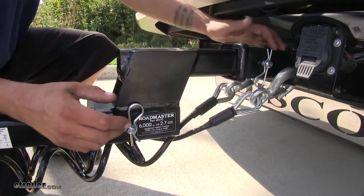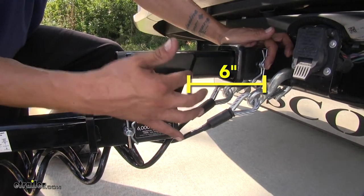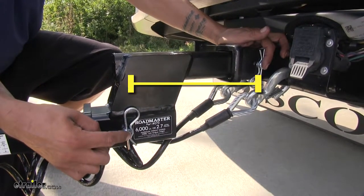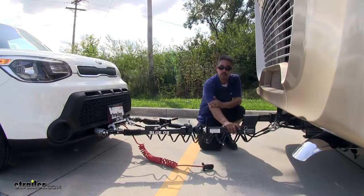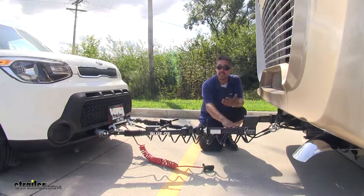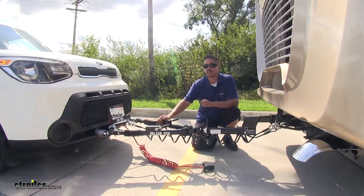To give you a few measurements: from the center of our hitch pin to the angled brace, it's going to be about 6 inches. From the center of our hitch pin hole to the other center of our hitch pin hole, it's going to be right about 10 and 1 quarter inches. Our adapter is going to have a maximum of 200 pounds of tongue weight along with 6,000 pounds of gross trailer weight rating, which is perfect for our Kia because it's not going to be over 6,000 pounds.